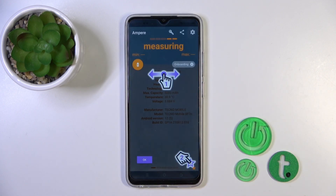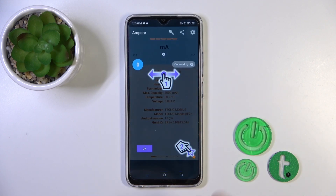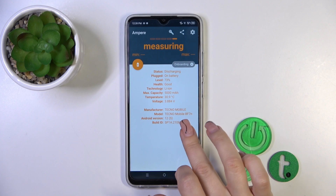Then just tap to open the app, click yes, I agree, tap the close button and click OK on the bottom-left corner.